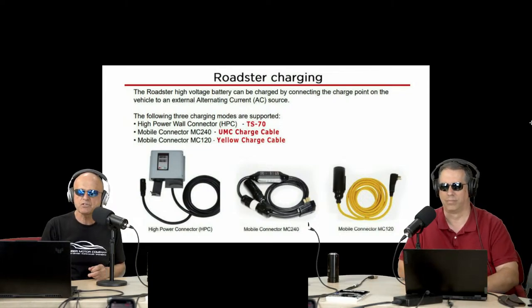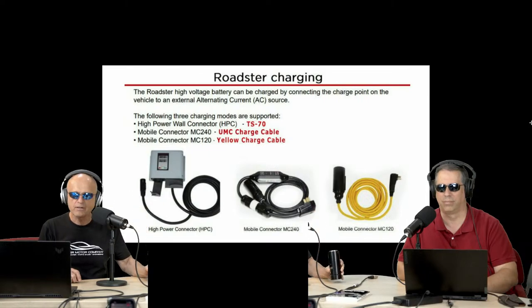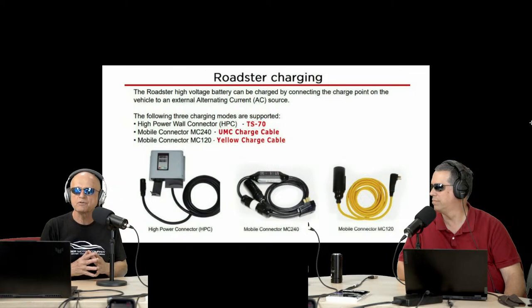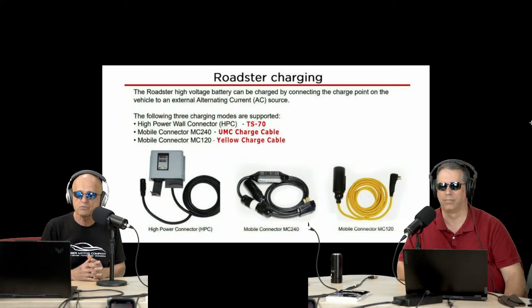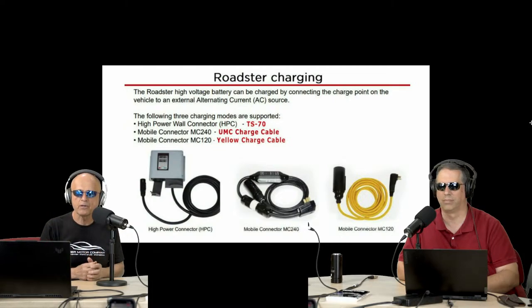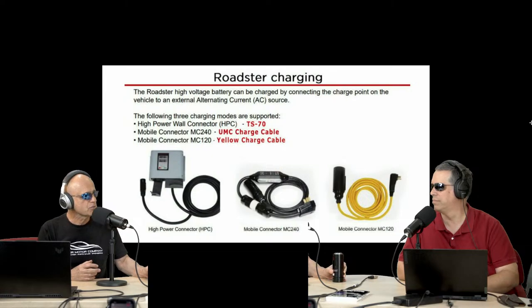We started to investigate finding these proprietary plugs, and we now have a vendor — the original vendor that was making them — capable of reproducing them. That will allow us to repair any of these three or four chargers, including the Suntron, if the connector is broken. The way you break those is you drive over them and they don't like that — they typically won't bounce back.